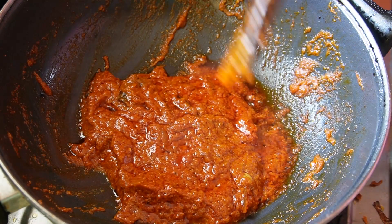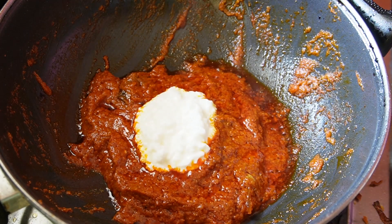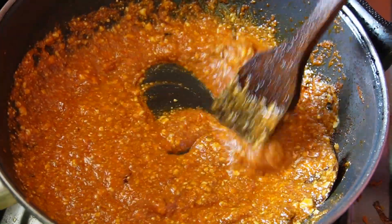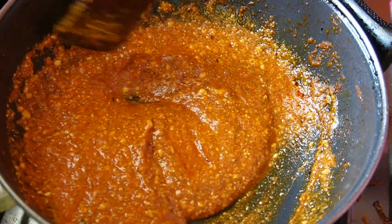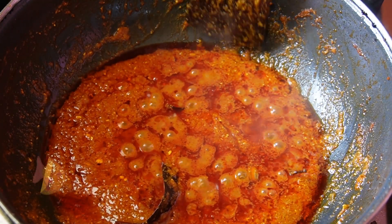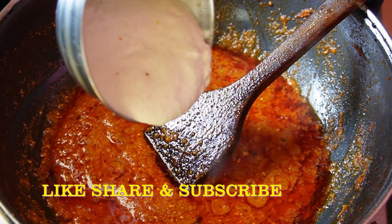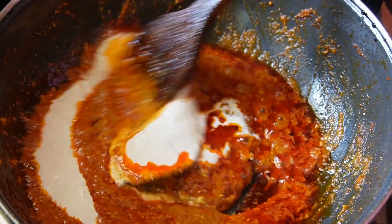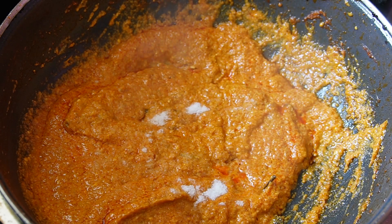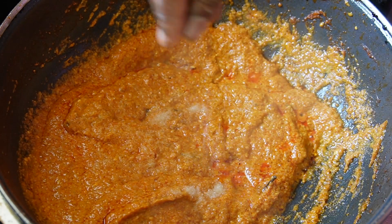Now we are going to cook it in a bit of fat. We are going to add 2 tablespoons of dhoy. I will add 2 to 4 ingredients to the paste.